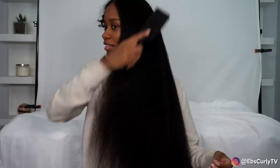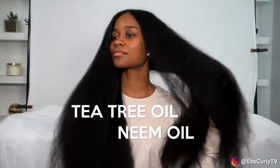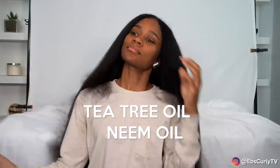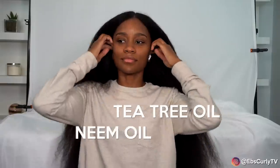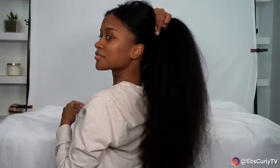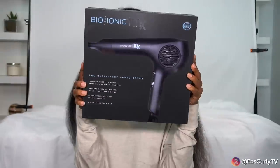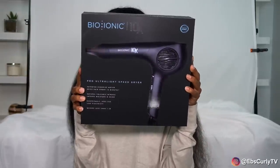Let me tell you why the Girl+Hair cleansing shampoo is my favorite. It has two very important ingredients that help fight off dandruff while your hair is straight — tea tree oil and neem oil. They're both antifungal and antibacterial, and those two things are very important when fighting off dandruff. Because I don't plan to go back curly tomorrow, I need as much help as I can get.